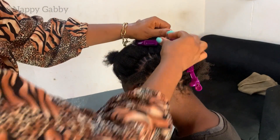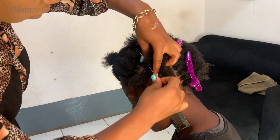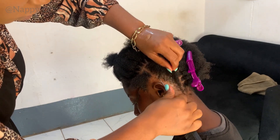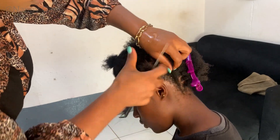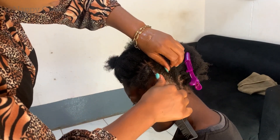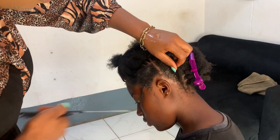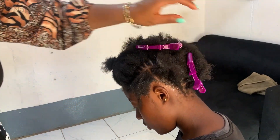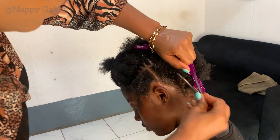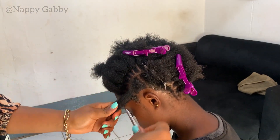This is a method I saw somewhere. I don't think I've seen any tutorial for this style online yet, but if you have, let me know in the comment section. What do you think about this style?